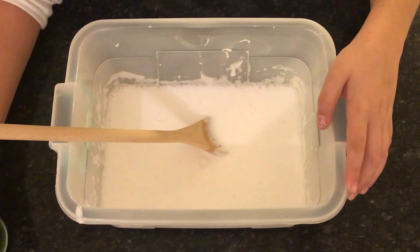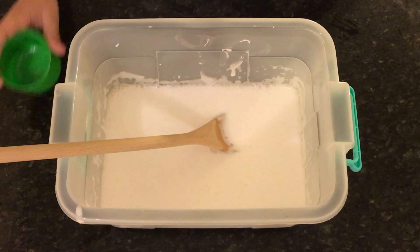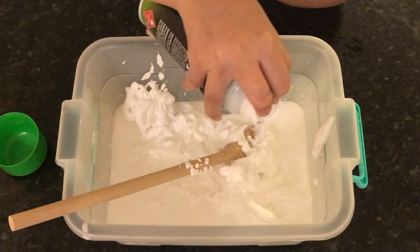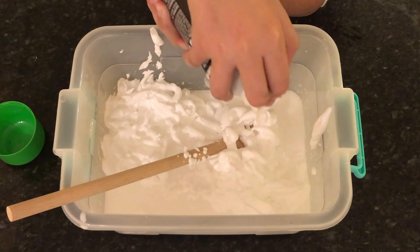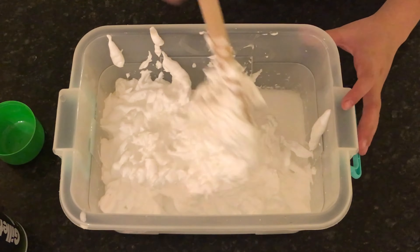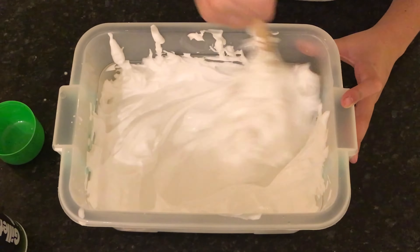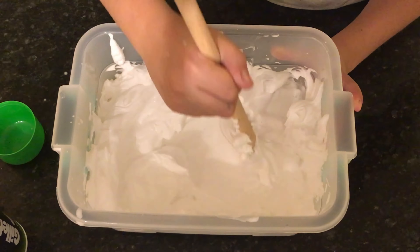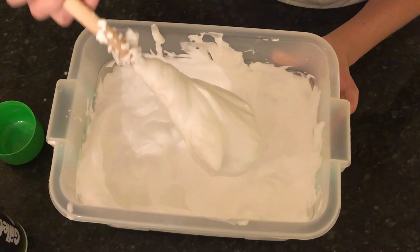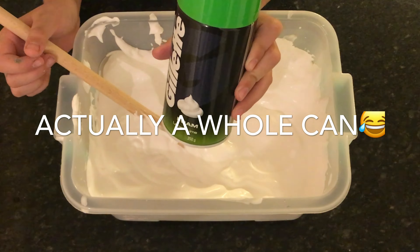Now I am putting some shaving cream in. That should be enough and now I'm just gonna mix it all together. I used three quarters of this 250 gram can.